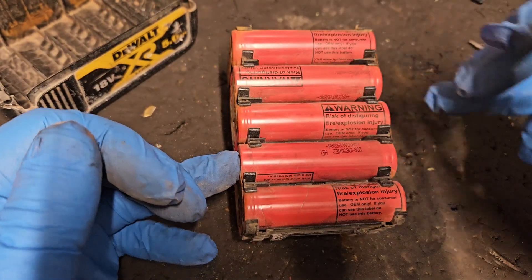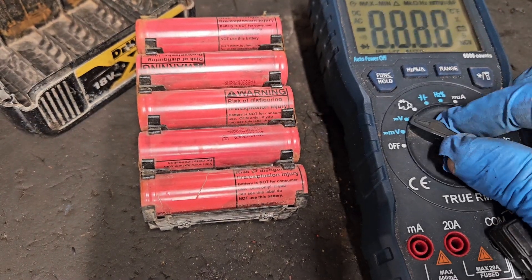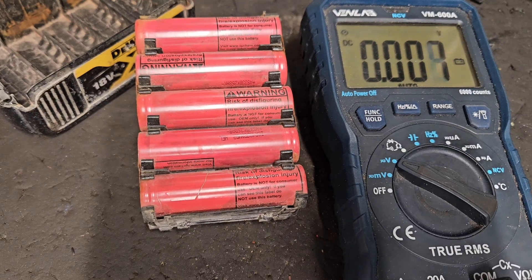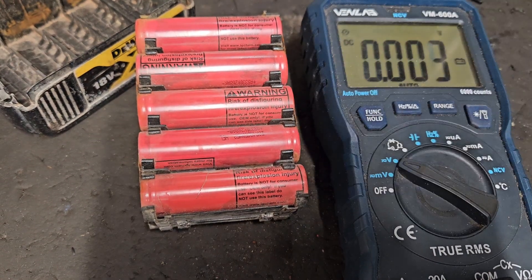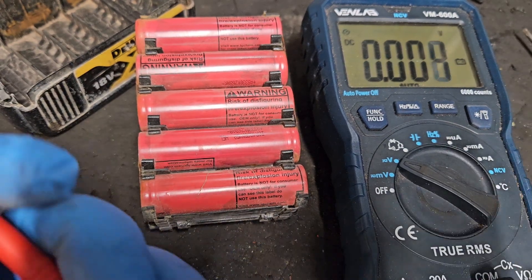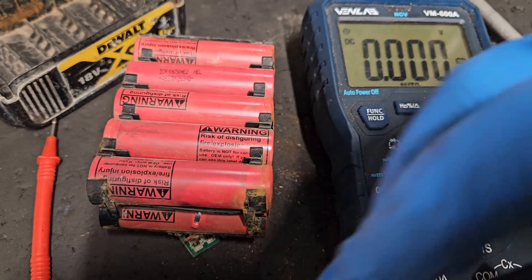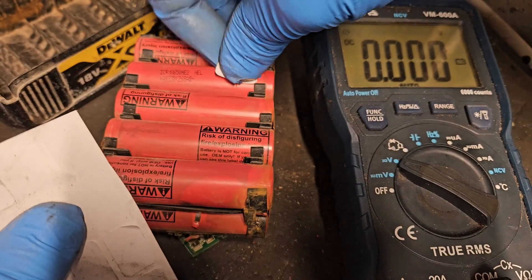For the second part of the test we use the multimeter again — this time a bigger one with a larger screen that's easier to see. I went from a very low price multimeter to a more expensive one, but both will do the job. It doesn't make any difference as long as it tests voltage. I'll stick little labels on the bottom of the banks of cells to show what's on them.